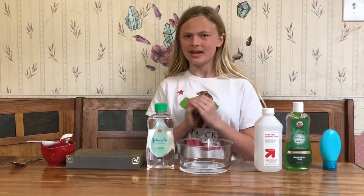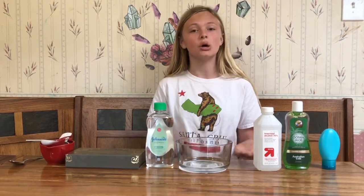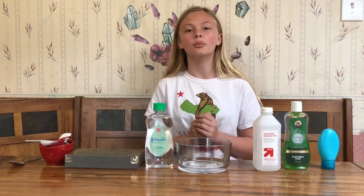Hey guys, it's Kendall the Scientist. I noticed that due to the coronavirus, you can barely find hand sanitizer in the store anymore. So I'm going to show you a quick and easy way to make it, and this will also help with the flu season.